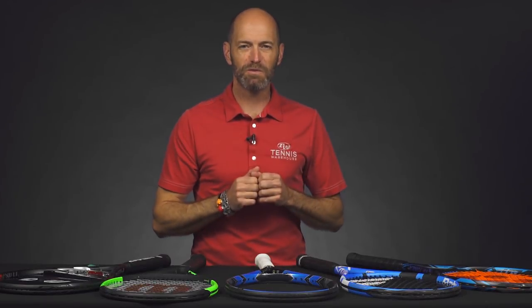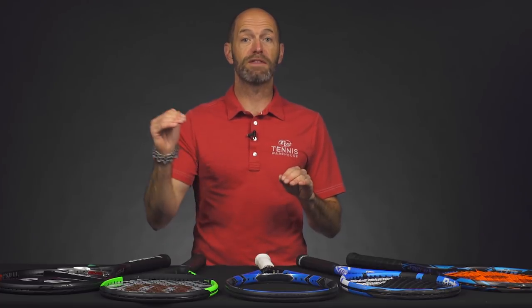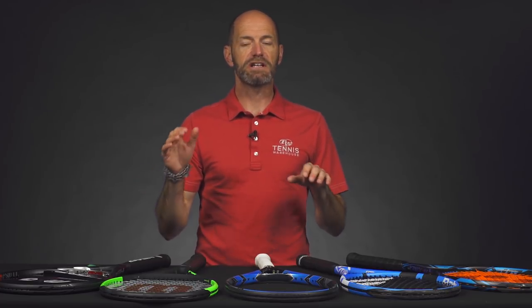Hi, I'm Chris Edwards and welcome to this week's Tennis Warehouse vlog. The topic this week: we're looking at getting more power from a racket with added length. All of these rackets here are extended length options that are going to give you a little bit more pop and leverage on your shot. So let's jump right in.